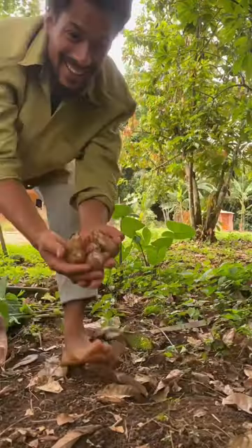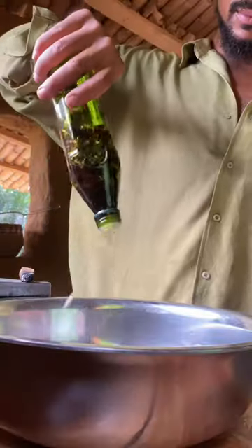In the meantime I'm going to harvest some of the coco yam that I've been growing, slice it, add self-made chili oil, curry powder, salt, and mix it all.